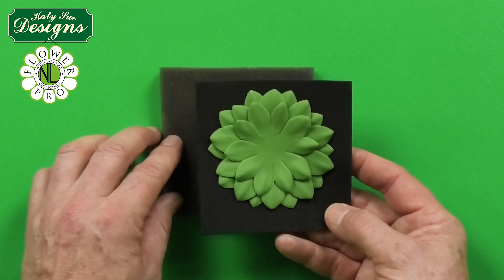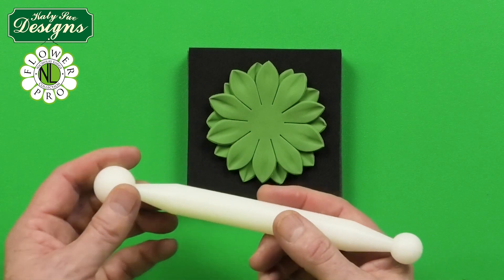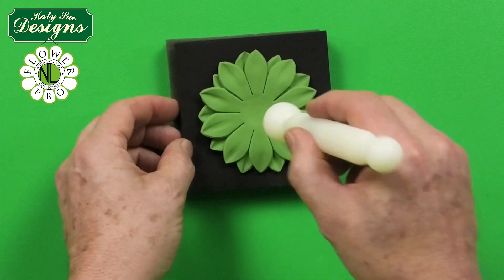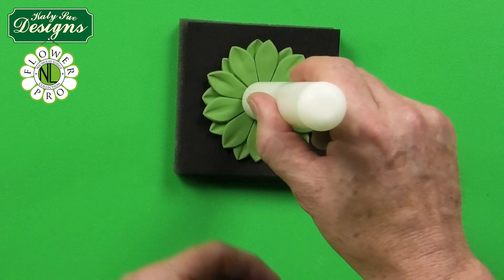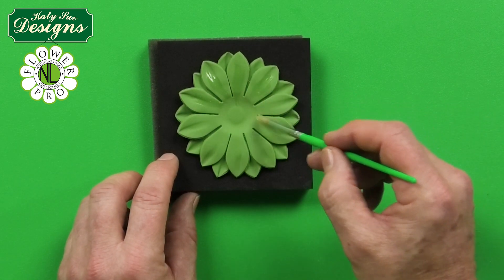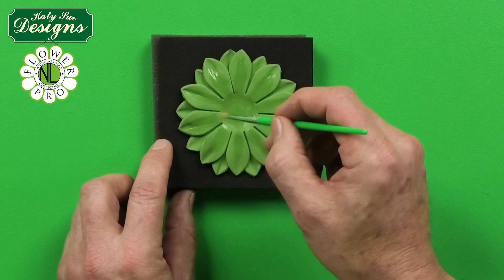Turn the assembled calyx over so the smaller layer is on the underside. Using a jumbo extra-extra-large balling tool on a soft thick foam, cup the middle to push everything together and hollow the center. Alternatively you can use your rolling pin to cup it. Then brush egg white all over the first calyx layer, bringing a line almost all the way down the center, since this is a fitted calyx.